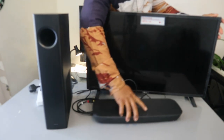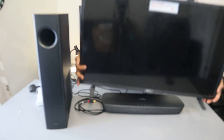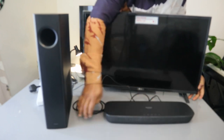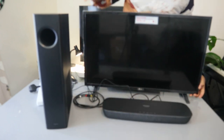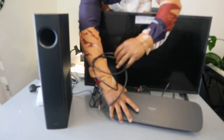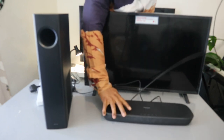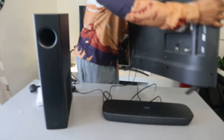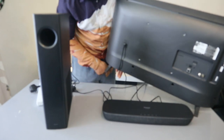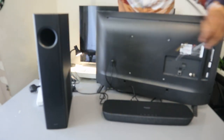I have an LG TV here. This soundbar can sit underneath a Panasonic TV, but it doesn't sit underneath all TVs. It's actually built with Panasonic TV in mind, but you can hook it up to any TV. Once you hook up the optical cable to the soundbar end, then do the same thing to the TV — take the other end of the optical cable.